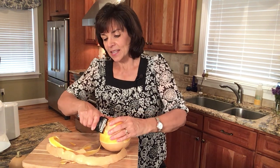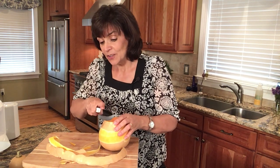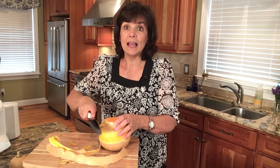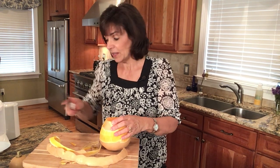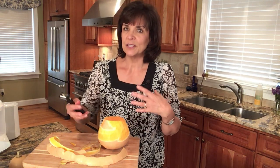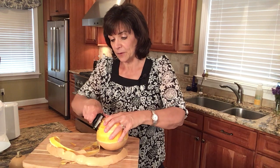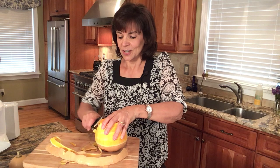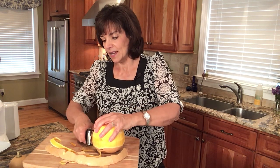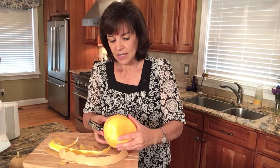There are some important things you need to know about butternut squash. One is you actually could grow these in your yard or your flower garden — it would add a nice beautiful arrangement. It is a vine, it has beautiful flowers, and when the butternut squash starts to grow it would just make a nice addition to your garden.